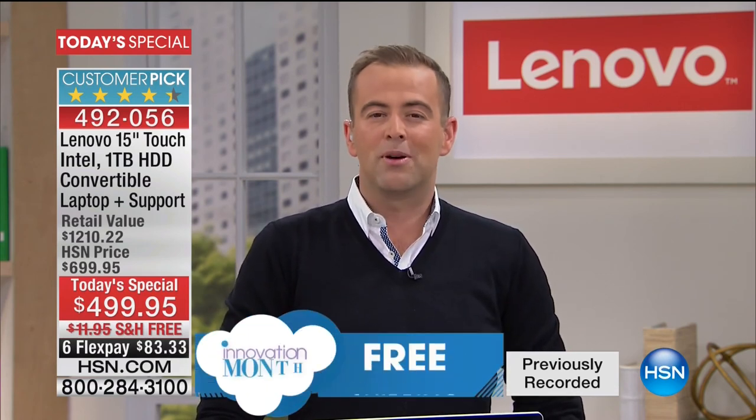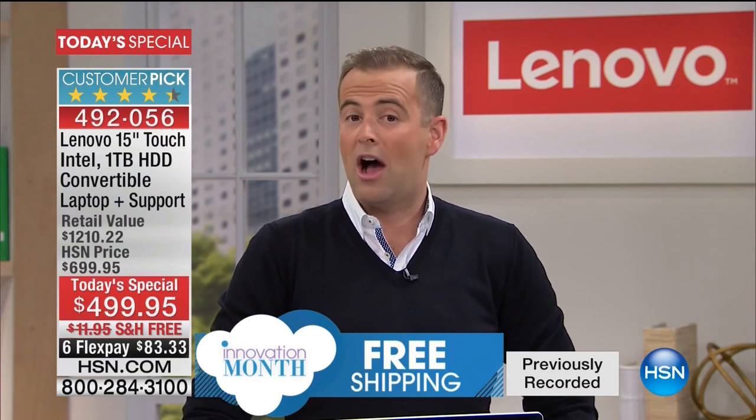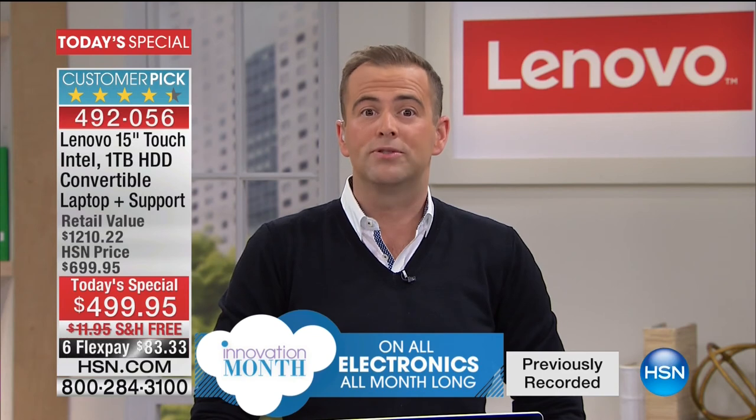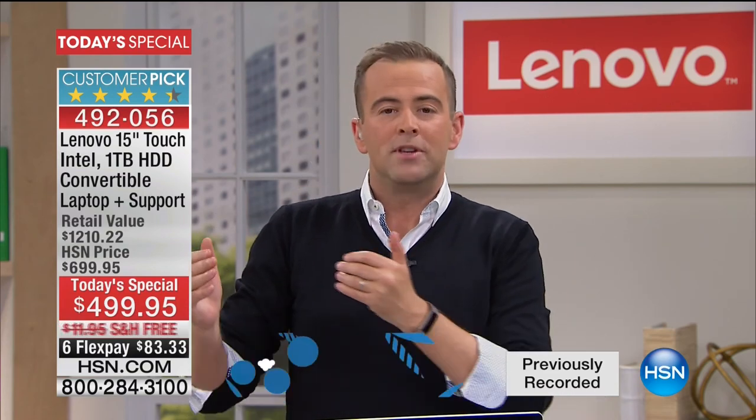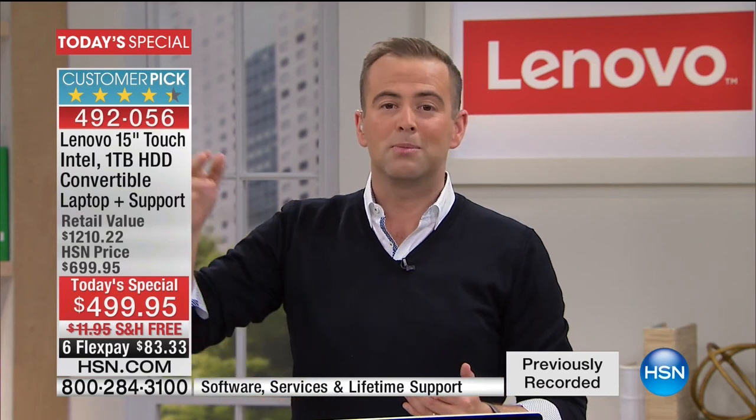With just a couple days left in Innovation Month, we wanted to finish the month with something truly brand new at a price that all of us, if we're looking at laptops, would agree is really good. For anybody looking for a powerful laptop with this type of spec, you'd be looking at $500 — and that would be fantastic. But this is not a normal laptop. This is a laptop plus, plus, plus.